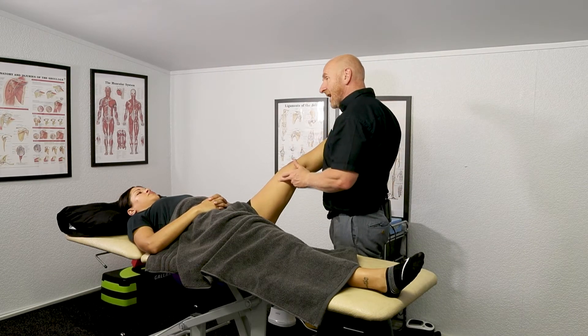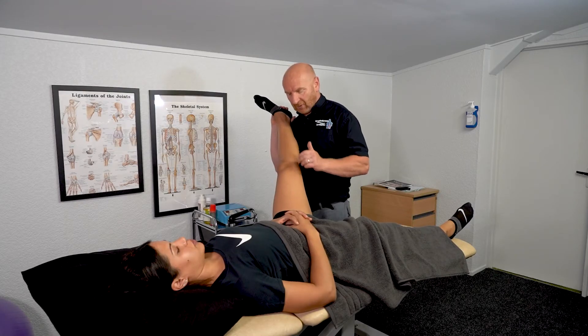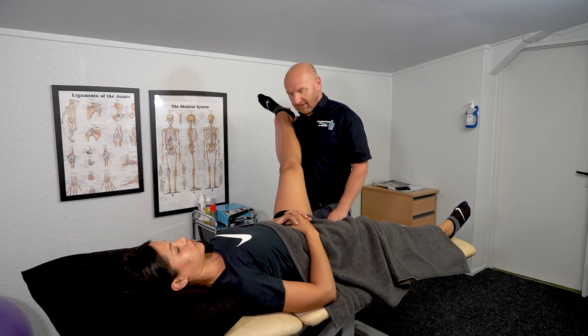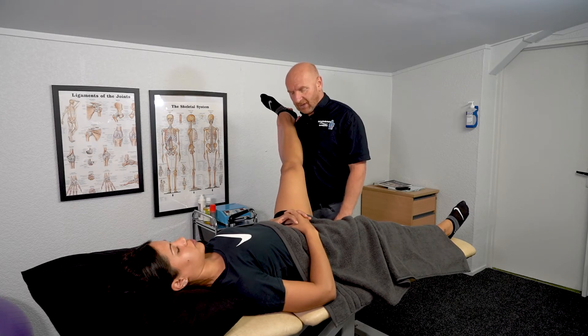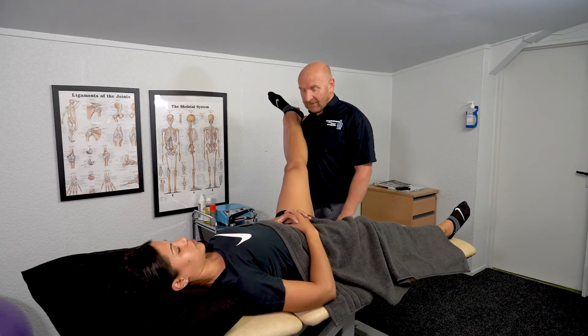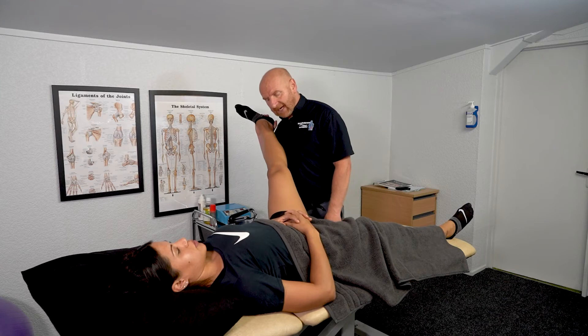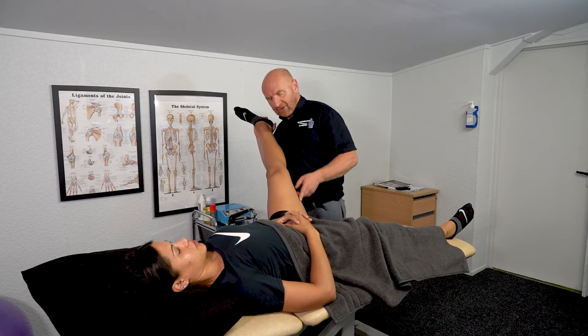If we want to specifically do a PNF stretch, we get the patient to squeeze in towards my shoulder at about 20%. We resist it — so it's an isometric contraction. After 8 to 10 seconds, take a breath in, stop, breathe in, and we slowly and carefully take that around. We're also getting a bit of a stretch on the gracilis and adductor muscles here as well.